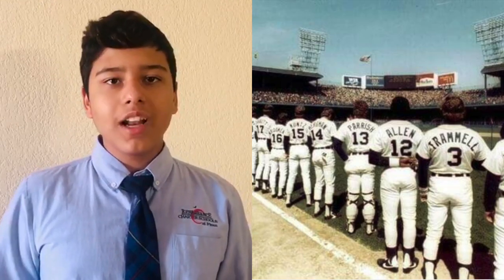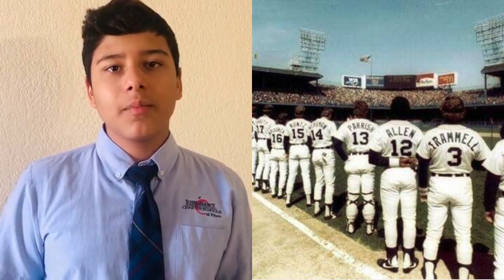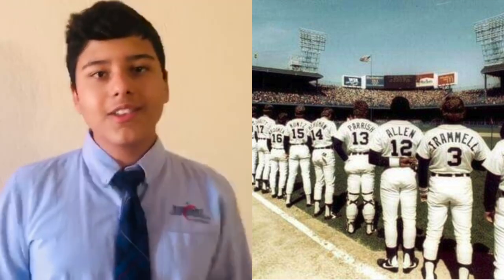Thank you, Danielle. Today in history on April 20th, 1912, was the opening day for baseball's Tiger Stadium in Detroit and Fenway Park in Boston. Now let's go to Nathaniel to see what they do today if you're bored and stuck indoors.